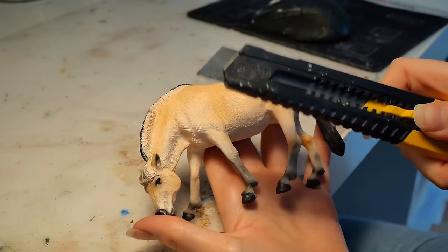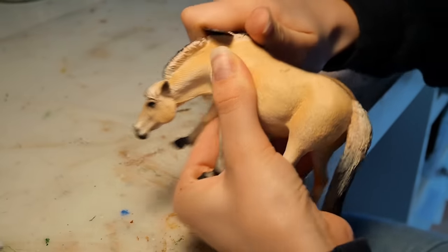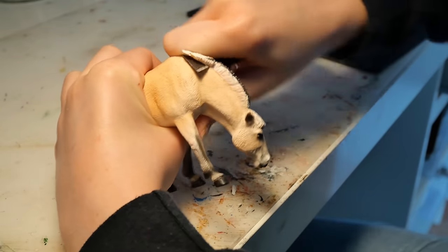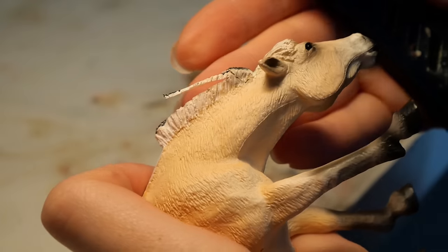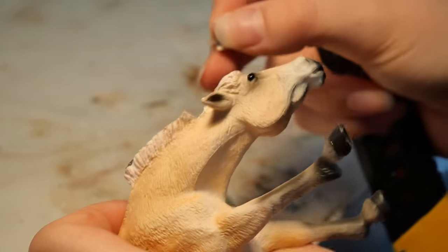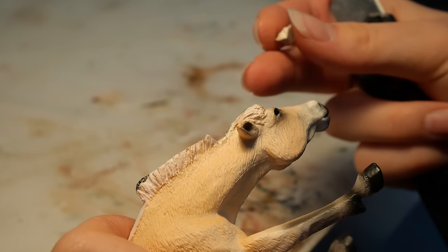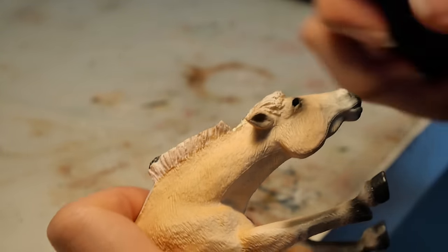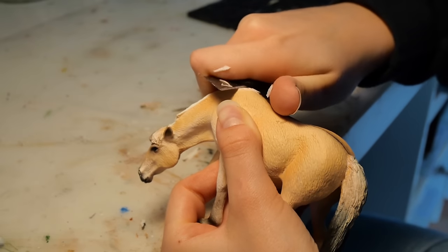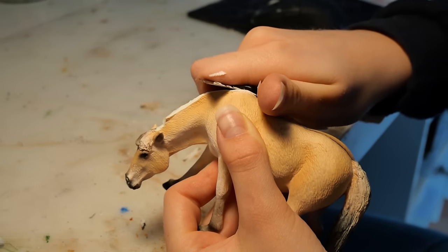I'm going to start by chopping off that mane using a box cutter. I try to cut off thinner chunks with more controlled motions, so I don't accidentally cut my finger off. A while ago I cut off a small chunk of her mane and re-sculpted it so the bridles would fit better, but she won't need that anymore, so off it comes. When I have cut the majority of the mane off, I start making more delicate cuts so as not to leave any super rough edges, making the sculpting stage a little bit easier.